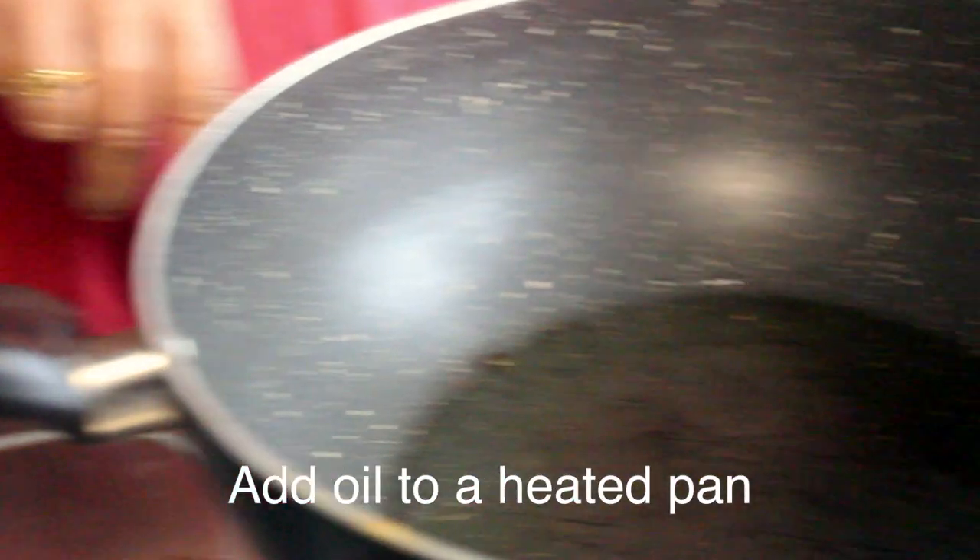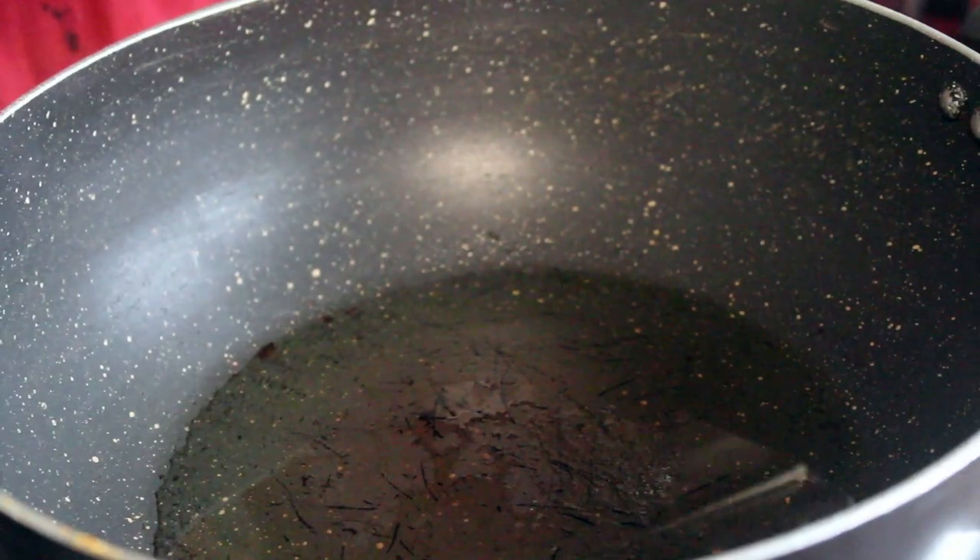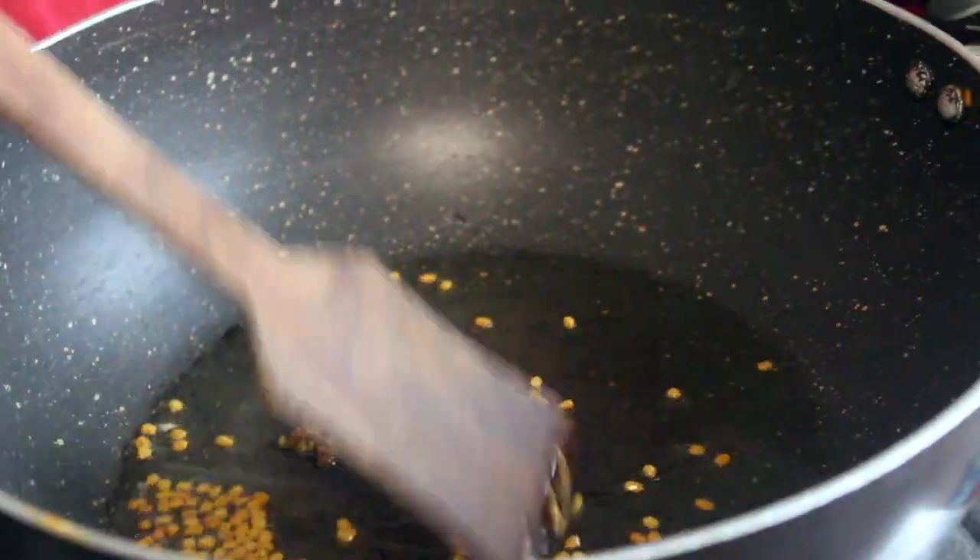Now let's put the masala in here. There is a lot of salt. Now let's put the pan in here and put it in.